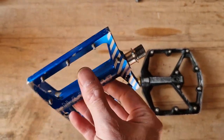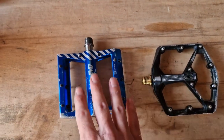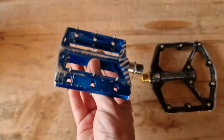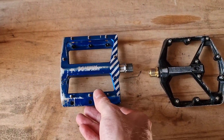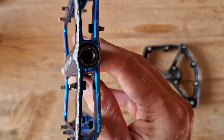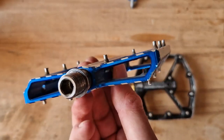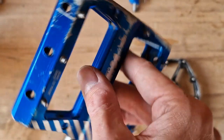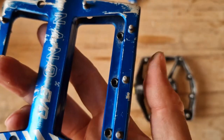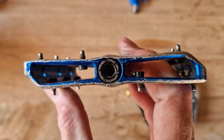So this pedal is really good. The first pro is that it has bottom-loading pins, which means the pins are solid. As you can see, they are not worn down at all, and this pedal has been in use for about four years. With bottom-loading pins, you are not going to chew the threads and the pins can actually stay solid. Plenty of grip left in them.